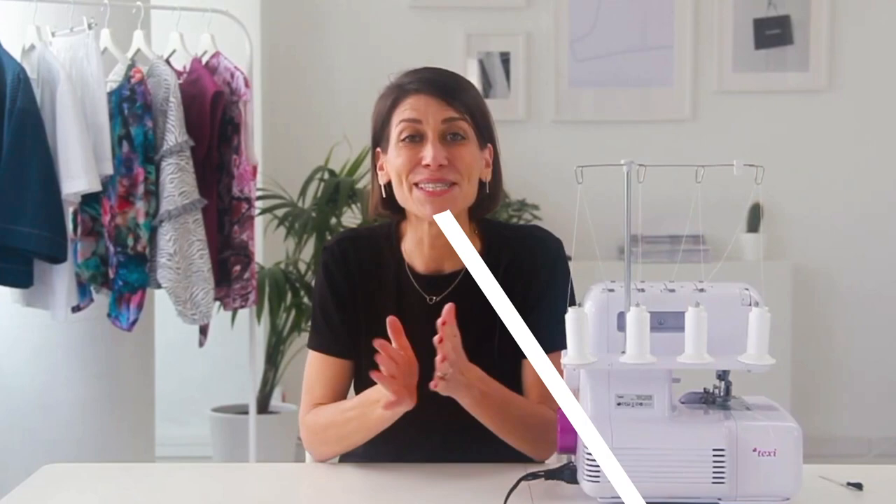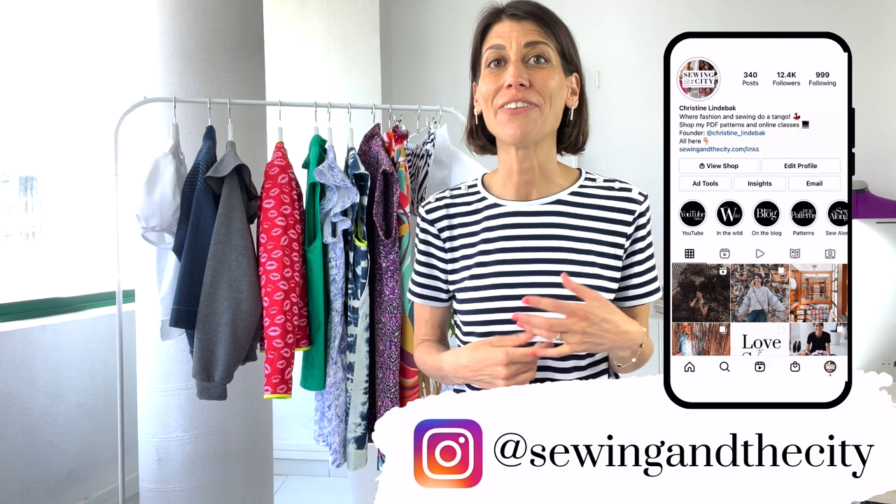Today we're going to be taking a peek inside of my closet. I'm going to share what I've been sewing recently as well as the pieces I've pulled out of storage that I'm going to be wearing again this summer. Hey everyone, welcome to my channel or welcome back. I'm Christine and I'm the founder of Sewing in the City where I sell my fashion sewing patterns as well as online courses all about sewing.